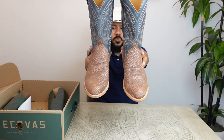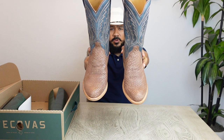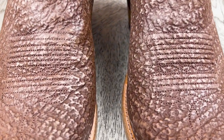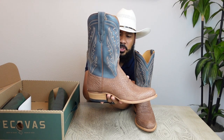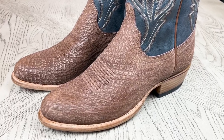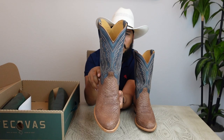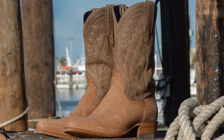Here we have the Quentin II. What we can see on the vamp of these boots is a rustic and rugged look with almost a sandpaper-type finish that kind of removes some of the sheen, giving it a unique look and appearance. It looks really cool. I didn't purchase the initial release of the original Quentin, so I'm really happy I was able to get the Quentin II.